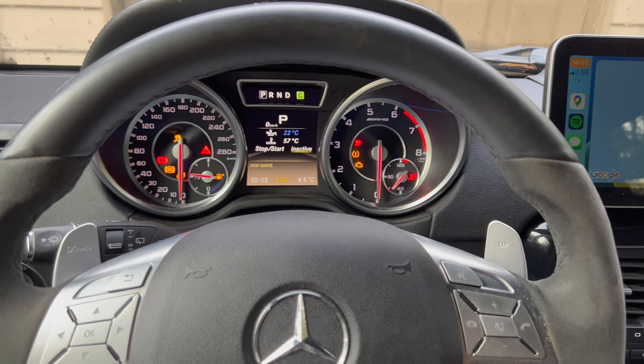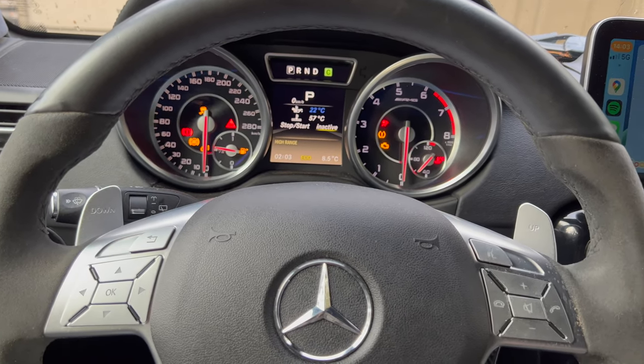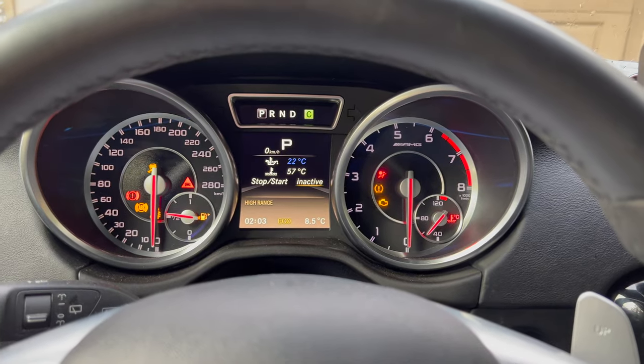I'll do a quick video on how to turn off start-stop mode. This should be the same on all of the 5.5 liter twin turbo M278 engines. You can see my cluster right now says start-stop inactive.